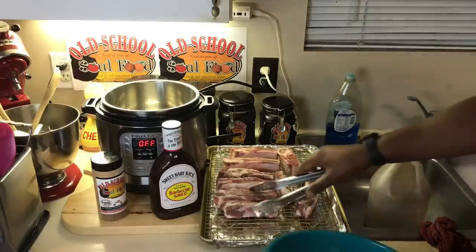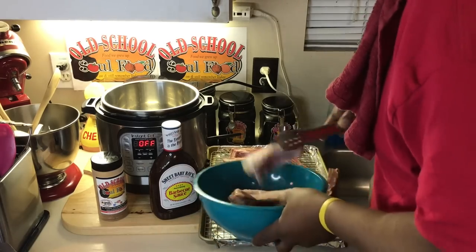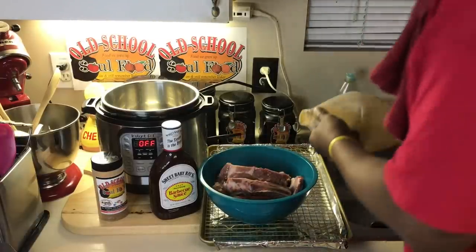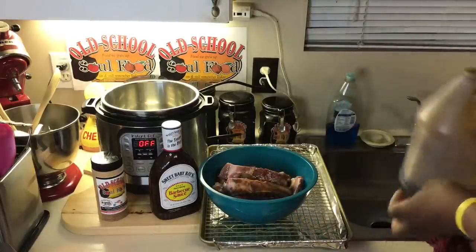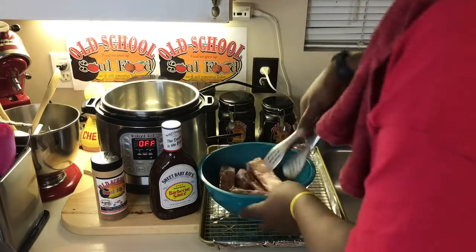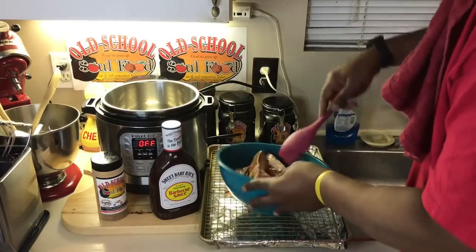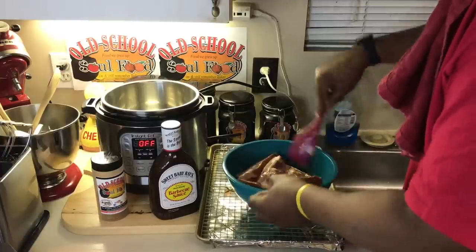I'm going to put them in my bowl right here, put a little Worcestershire sauce on them, and season them up. I like to put Worcestershire sauce on them — to me, it just gives them lots of flavor and it also makes the barbecue rub stick, whatever seasoning you're using. It helps it stick a little bit better.